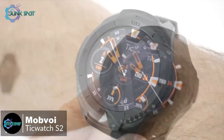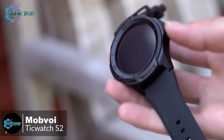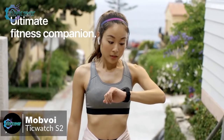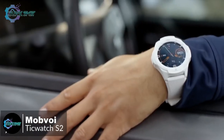It was easy to personalize your watch by changing the watch face and switching out the straps. The screen measures 1.39 inches and has a 400 by 400 pixel resolution. We had no problem seeing it outdoors, but there's no ambient light sensor, meaning you have to adjust the brightness manually.